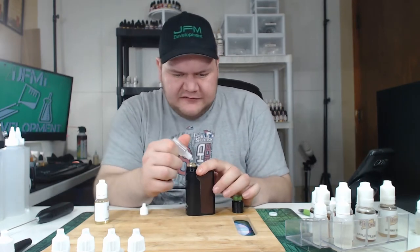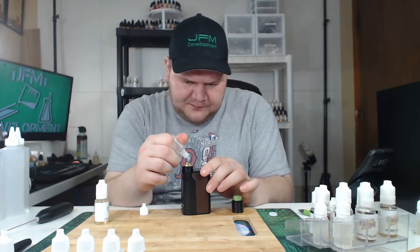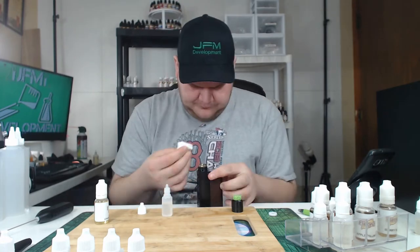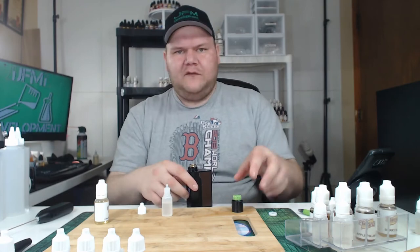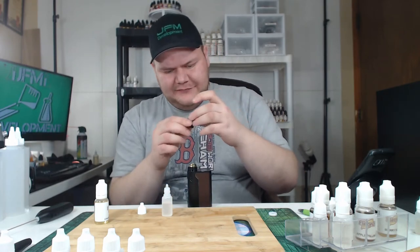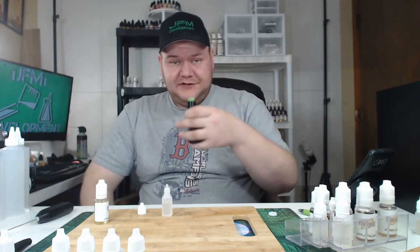Alright, so I'm just going to drip this on real quick and I'll probably speed this process up. Leave it to me to over-drip. Okay, here we go, guys — Flavora Strawberry Filling. Cheers.